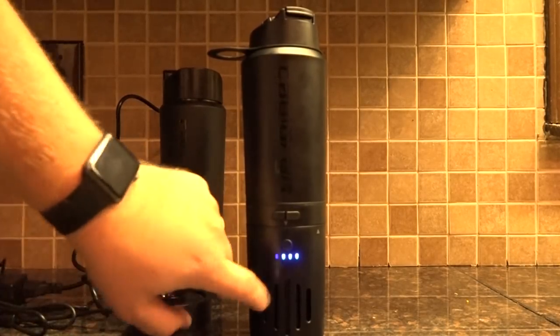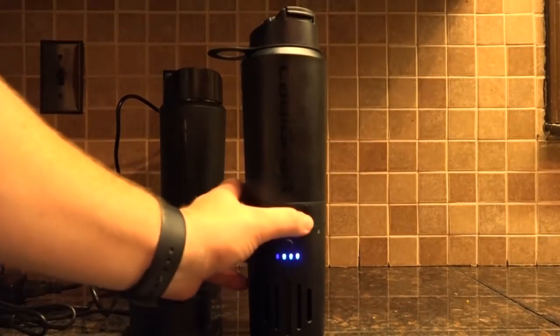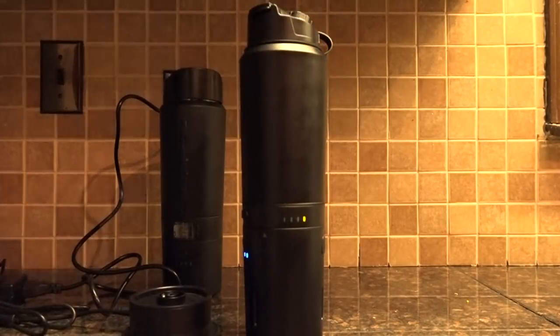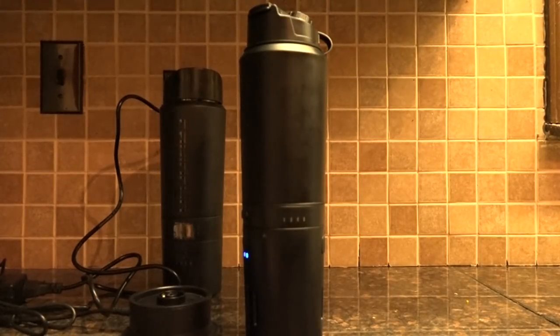To turn on the battery, there's a button right here — press it once and it'll turn on. Once the battery is on, to launch into boil mode you just press the right-hand button one time. You'll hear the heating element kick on, and you'll see lights start blinking depending on how hot the water in the bottle already is.